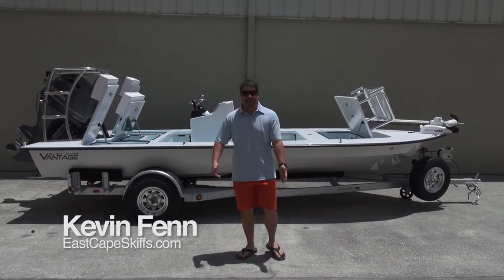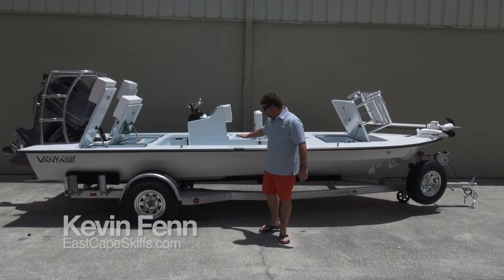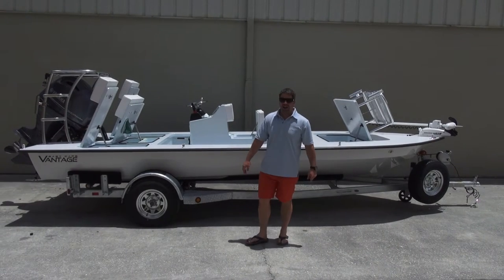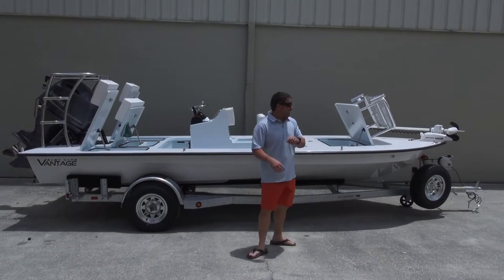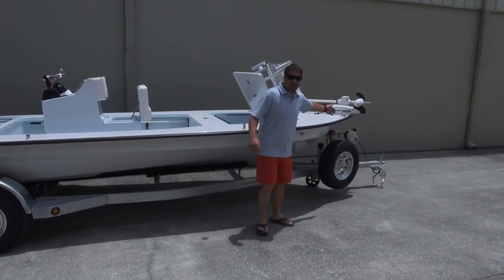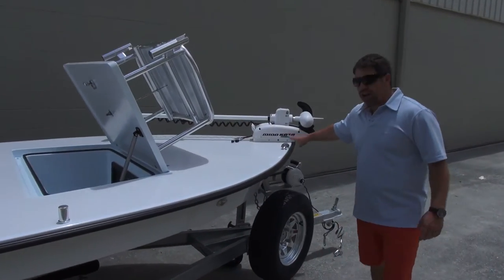Hey guys, what's going on? It's Kevin, East Cape Skiffs behind me — another 2015 Vantage. This one is going to the Carolinas. This is another example of what we do here. We're going to start at the bow and work our way back. First thing you're going to notice is we actually have the 24-volt iPilot system.